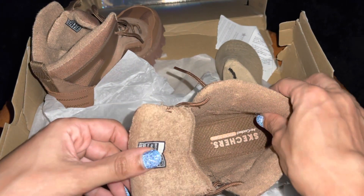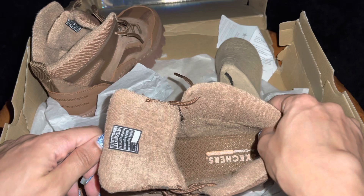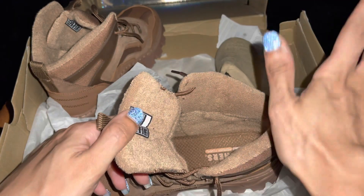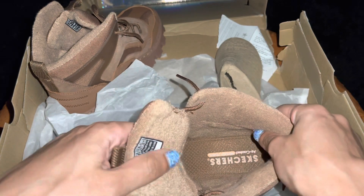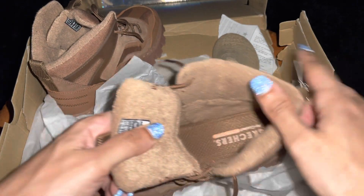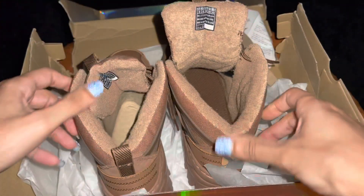If you're a stander — like I've been doing here since I was born, I've been standing all my life — my feet, my back, everything just be saying no these days. So if that's you, you might want to get these. I ain't even going to lie. But let's put them on and see what they look like.